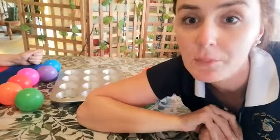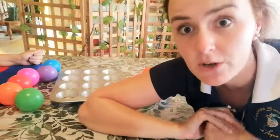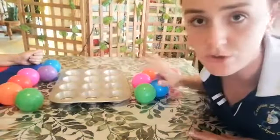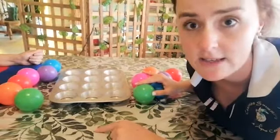Today's activity we're going to do visual memory, which is good for learners when they see visual instructions — like when we show them at the pool what we're doing. This is a good way for them to practice their visual memory and remember what to do. I took a muffin pan and two sets of different color balls — I have six on one side and six on the other.